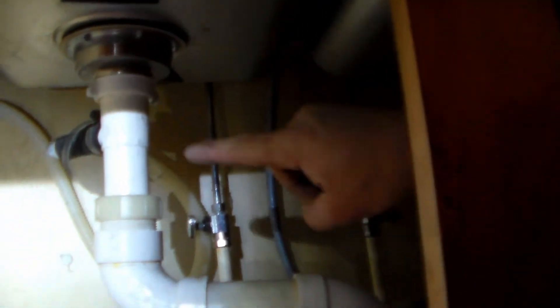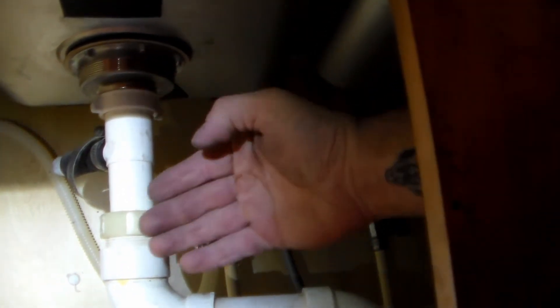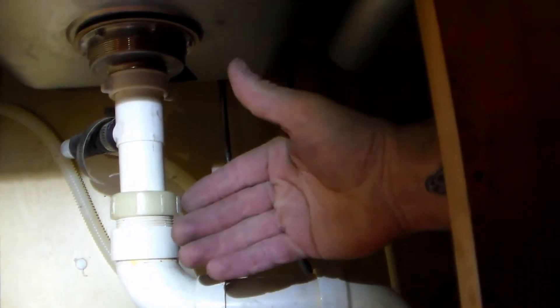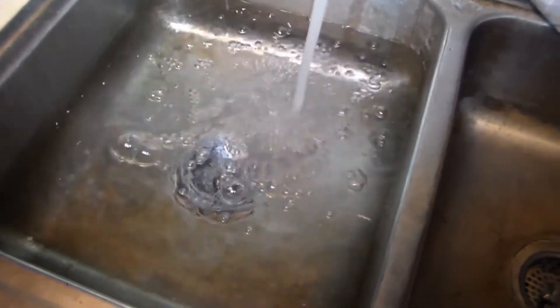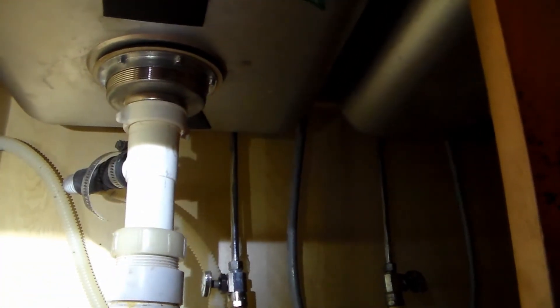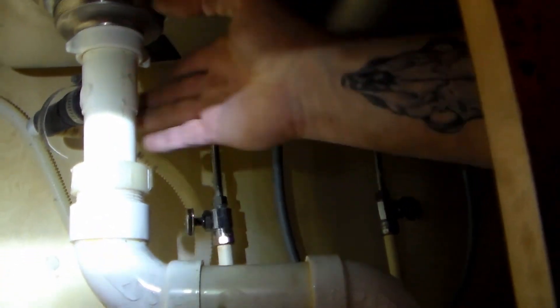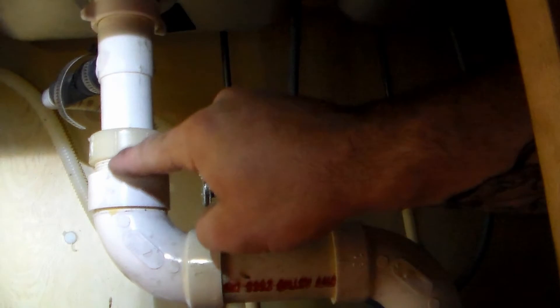While that's filling up, let me mention: it'll be highly beneficial to dry everything up so it's easy to detect a new leak — just run your hands around the pipes and check for moisture. Now that's pretty well a sink full. I'm going to let my assistant pull the plug while we look for leaks. Run your hand around here to check if anything's leaking from the basket ring.